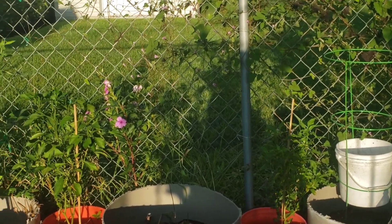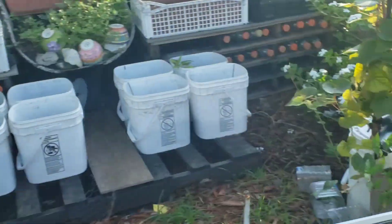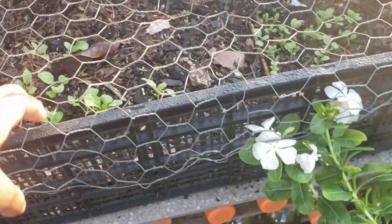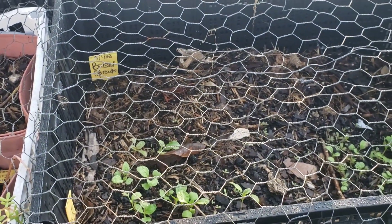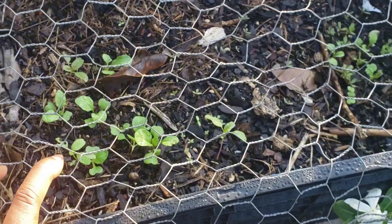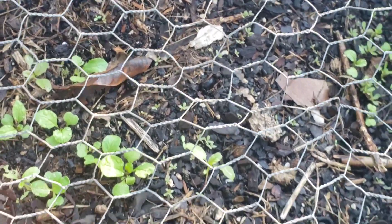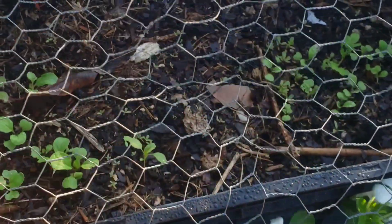I did get some recommendations from my subscribers to use chicken wire on these baskets for protection. At that point they were already on there. But thanks a lot for all your recommendations, ideas, and suggestions. I will definitely be fixing these to make the baskets more easily accessible.